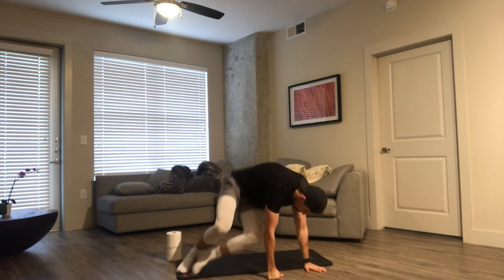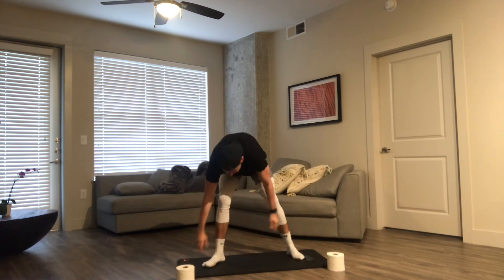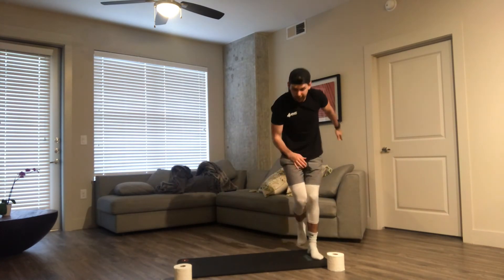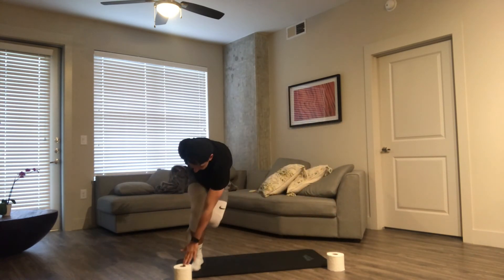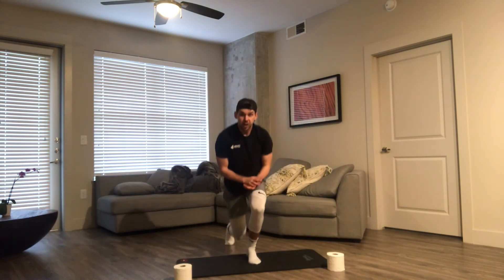Our last one — ice skater taps. I'm going to put one roll on one end of the mat and the other on the opposite end. I'm going to do an ice skater with a hold: hop, hold one, 1000, tap, other side, and tap. We're going to go back and forth, tapping those toilet paper rolls.